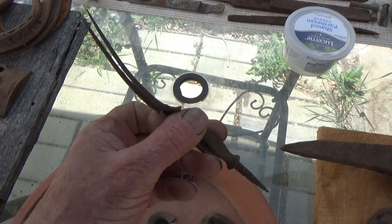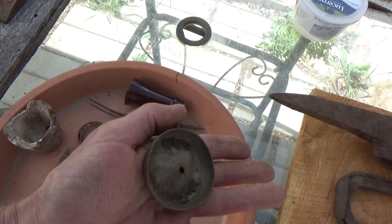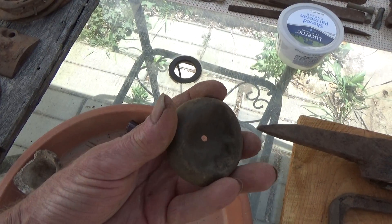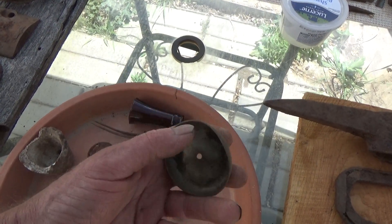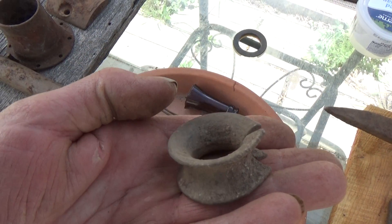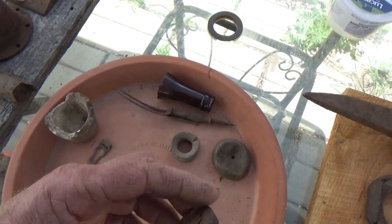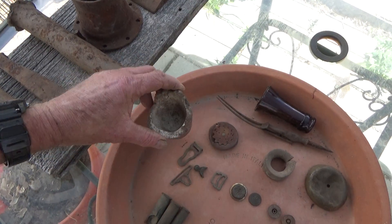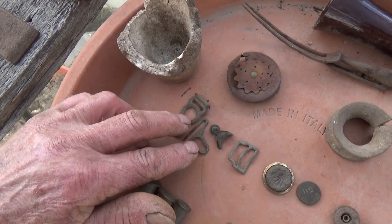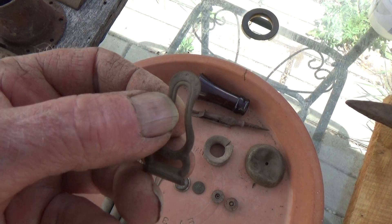Another bell — I don't know what these bells are for. Maybe it was telegraph, or to ring and let them know they're getting a message. This piece I have no idea about — I thought it was a napkin holder at first but I don't think so. Top to some kind of seasoning or powder container. The crucible, and some garter belt clips — pretty cool.